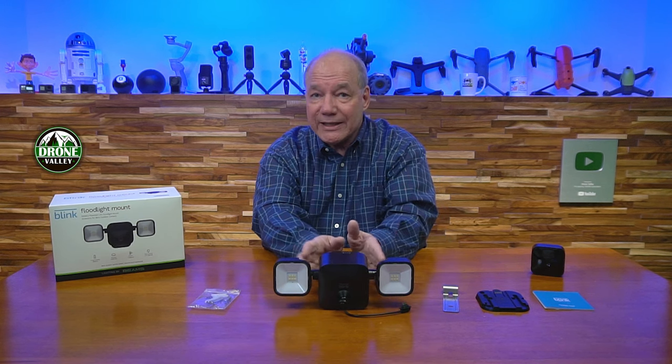Here are a few key things to keep in mind when comparing this Blink Outdoor Floodlight Mount to others. First, it uses larger D cell batteries. Some Blink mounts use rechargeable batteries or AA/AAA cells, but this uses D cells — really important because these lights are going to drink a lot of electricity. The camera can survive fine on AA batteries, but at 700 lumens, the lights need a bigger power source. D cells mean plenty of energy for long-term use.